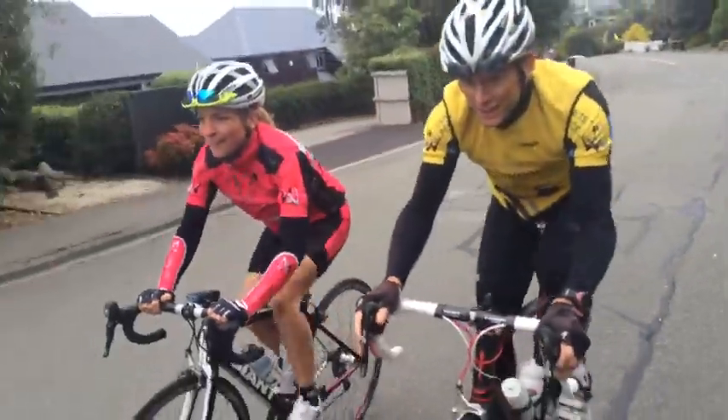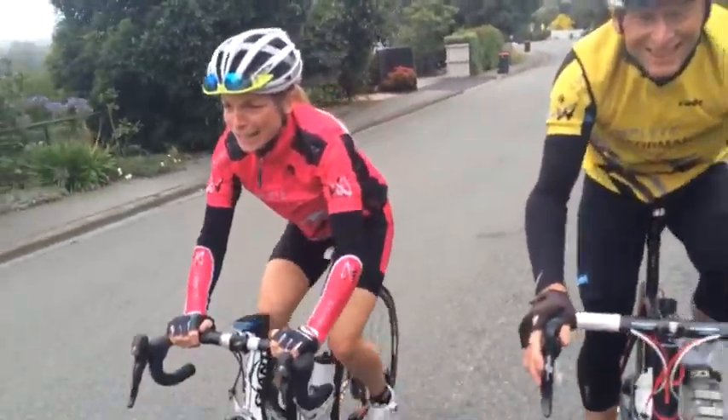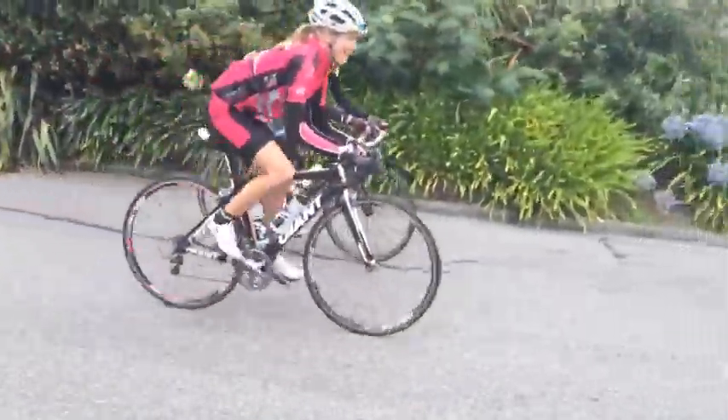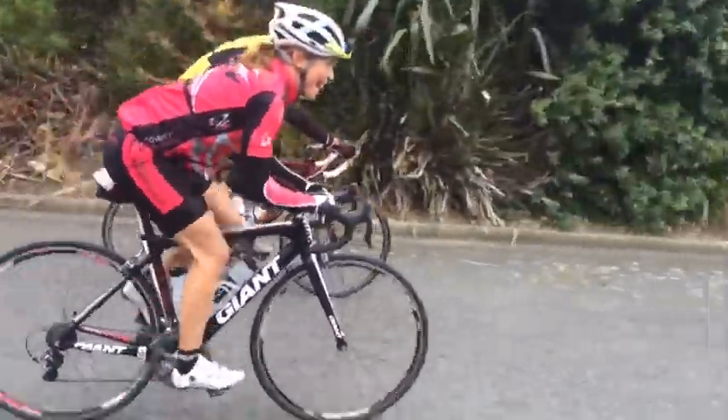Hi, I'm Rita and here we're looking at our technique for seated climbing. So really focusing on a relaxed upper body. Nice wide hand placement on the handlebars. Pulling your shoulders down and away from your ears, so not wasting extra energy with hunched shoulders.